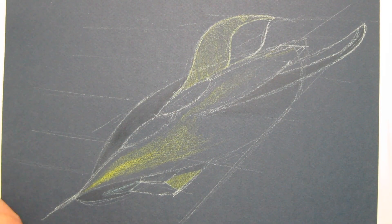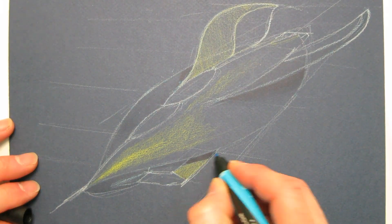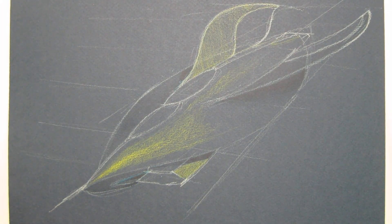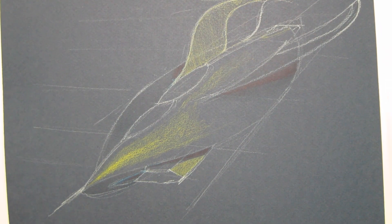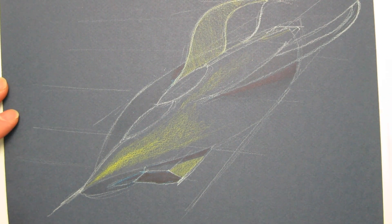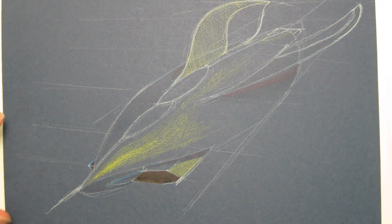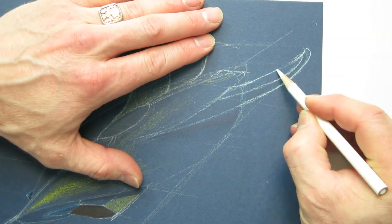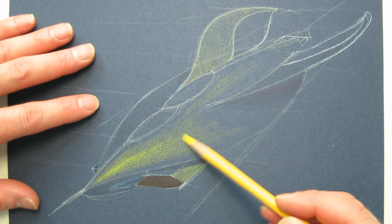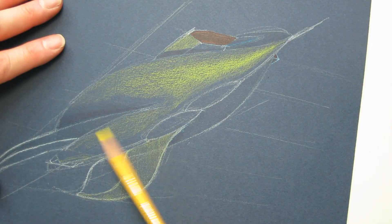Once I got the basic perspective and the view down that I want, I start laying in some simple color value with a color pencil and then I come back in with a marker. With the marker I'm just setting the tones — I'm adding all the dark darks: the shadows underneath the wings, inside of the air scoops. I've got a yellow light source from the right, so basically I'm coloring with light.